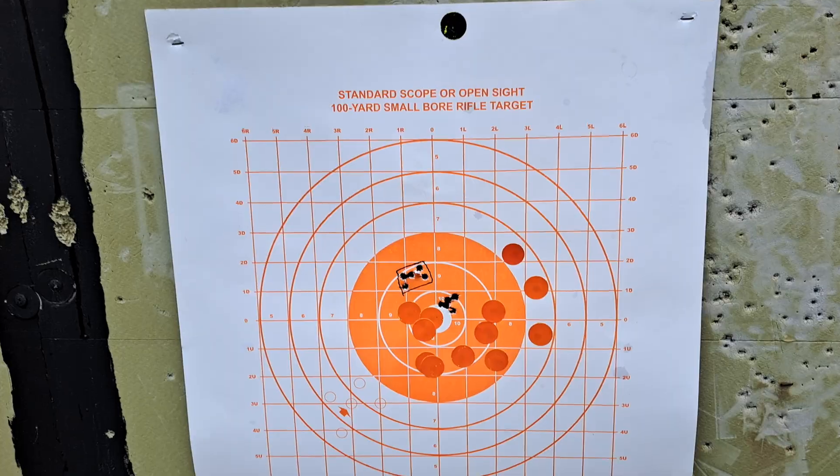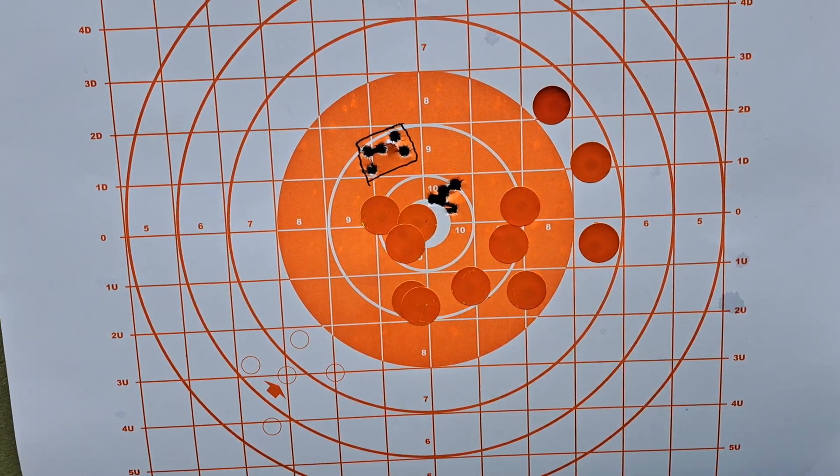This is kind of the high side of what I've ever shot with it. Walking down to take a look at the second group — I'll show that to you in just a second. Yeah, I'd say that works.